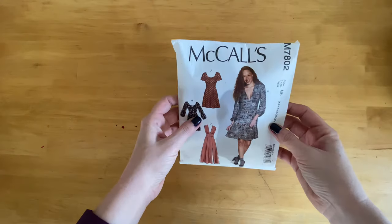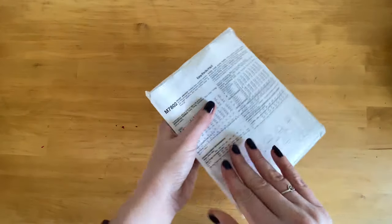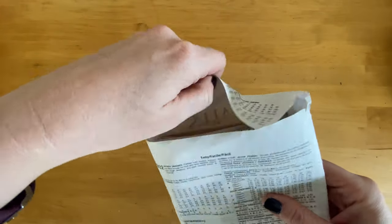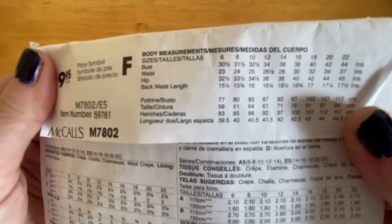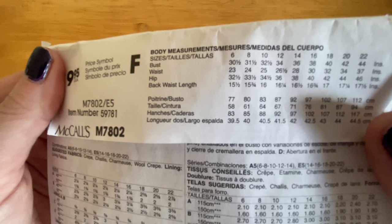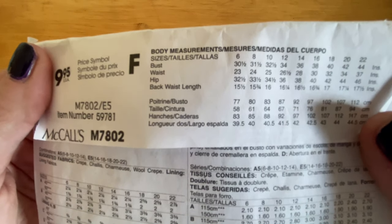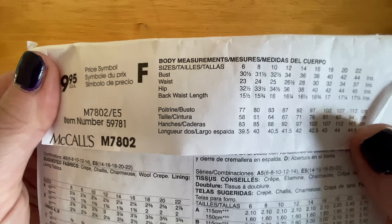Let's get started by taking a look at our pattern. We'll be using the McCall's pattern M7802, which has a bunch of cute little options. I'm going to be making dress B. To get started we're going to look at the tab and compare our own measurements to the chart to decide what size we should be making.